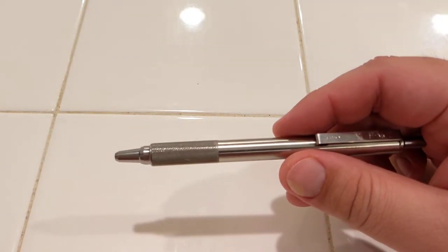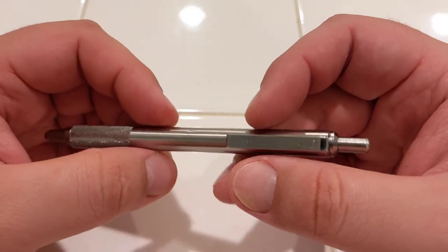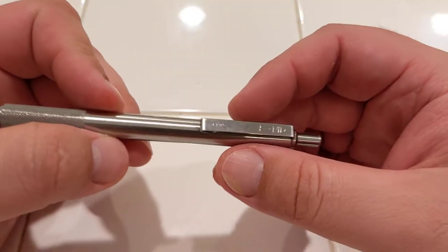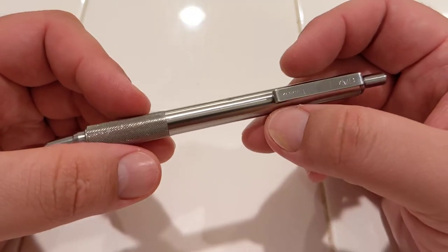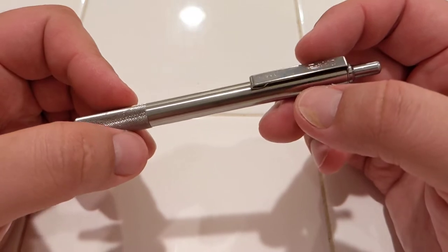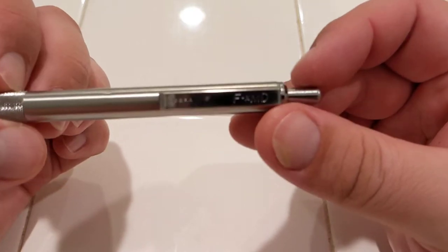Hey, welcome back. Just doing a little bit of an update. One of the very first videos I've ever made or posted on any social media was how to use a different ink refill on the Zebras.